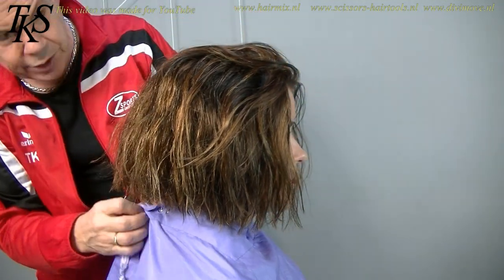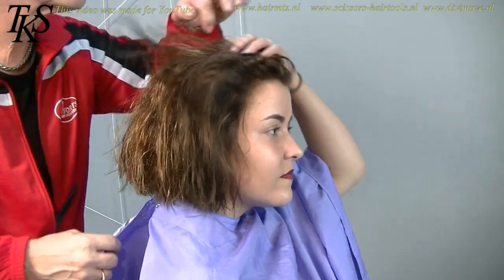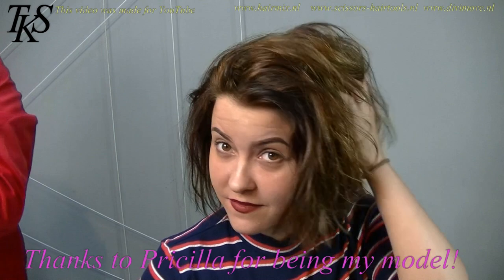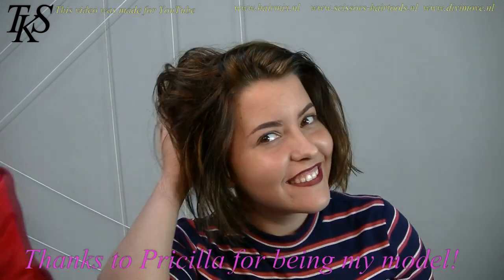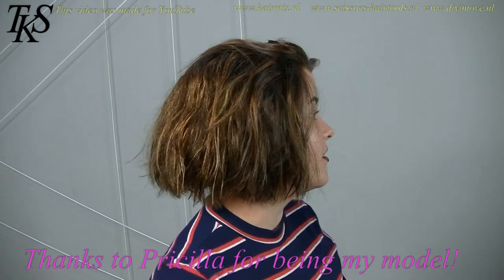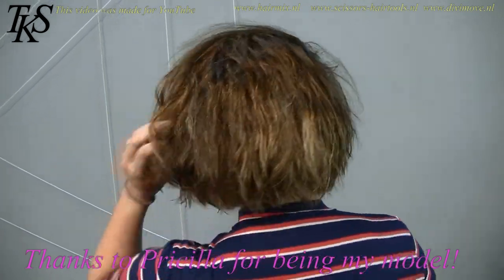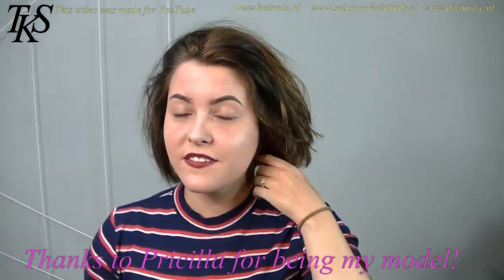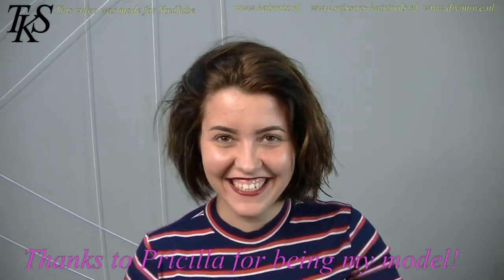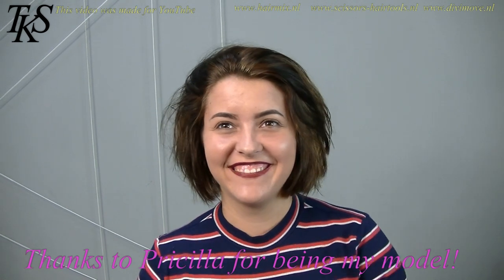And this is her new hairstyle and color. Yeah. Shake it baby. A little thinner, more movement. Okay, you turned already. Thank you for modeling. You're welcome. Thank you.